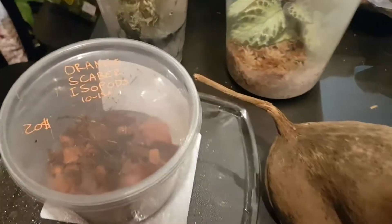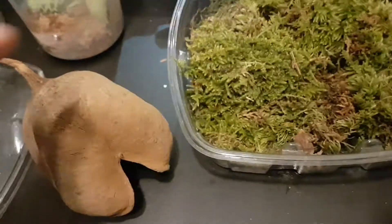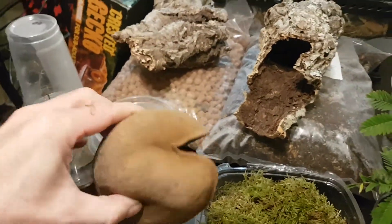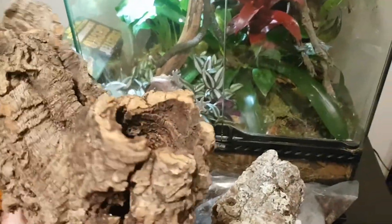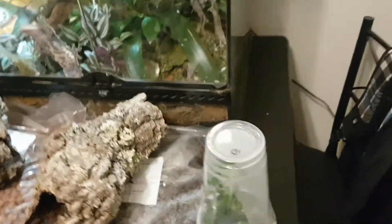Over here we have some isopods that are important for our cleanup crew. This here is what we call a buddha nut — it's used as a hide for our poison dart frogs. We have a little bit of moss, some chocolate aspicia for our plant, and bi-color peperomia. Back here we have some cork bark that we're going to use so the frogs can jump in and out of the holes. Below that we have some bio balls and some other substrate, plus another plant we're going to use.